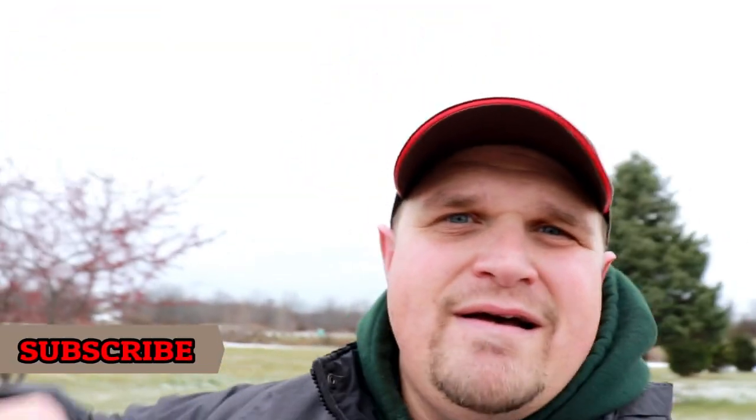Guys it is cold out here — with windchill it's got to be 20 degrees. I'm starting to freeze, but that is my 2018 snow removal setup. Thank you guys for watching, make sure that you like, comment, subscribe, and as always we will see you in the next one.